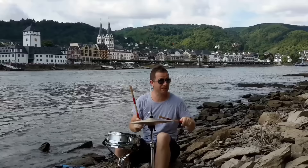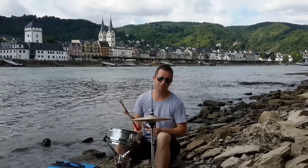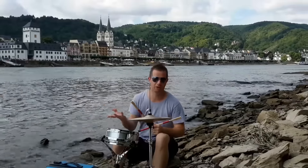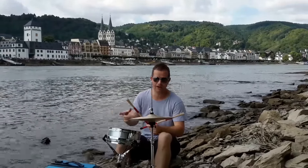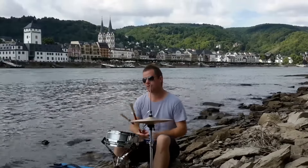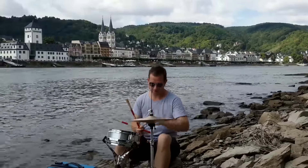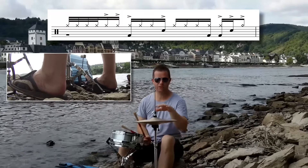Beat two — we play the bass drum. This is a one-drop type feel in reggae. They often use the term 'one drop' and it just means not playing the bass drum on beat one. We're not playing much on beat one at all. We do play the bass drum on beat two with the hi-hat.